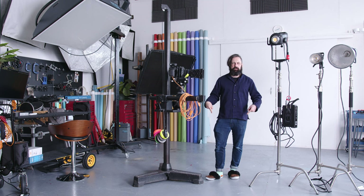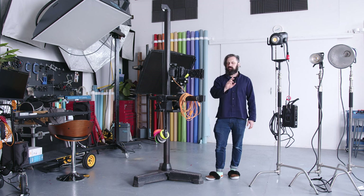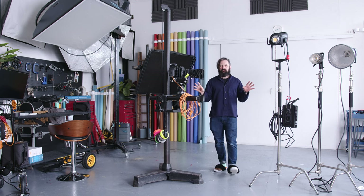Welcome to my studio, welcome to my slippers. We're doing something different today — we're looking at different light sources, specifically LED versus flash as a stills photographer. Let me give you a bit of backstory here.